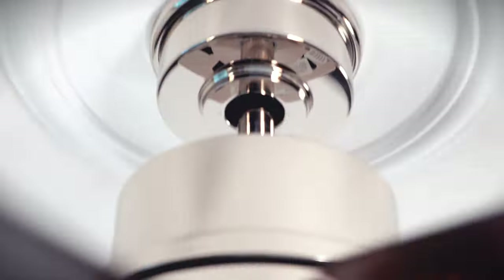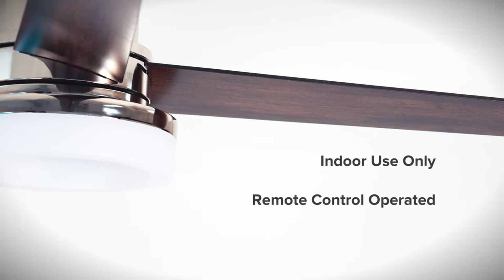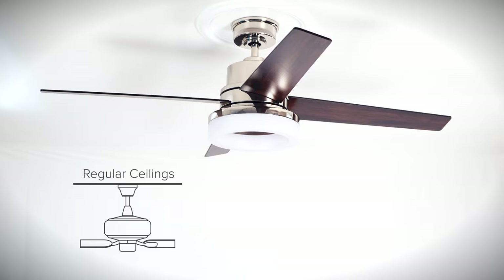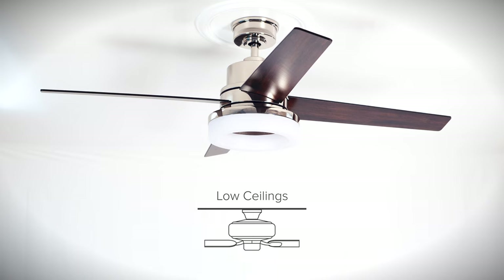The 54 inch City View is a modern chandelier style ceiling fan with an integrated LED ring light. The fan is rated for indoor use and is remote control operated. The 54 inch blade span is best suited for large rooms that are 18 feet by 18 feet or smaller. The fan can be installed on regular ceilings and ceilings with a maximum slope of 18 degrees, and can also be flush mounted for low ceilings.